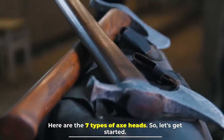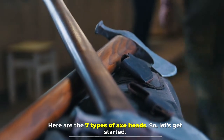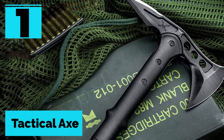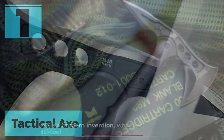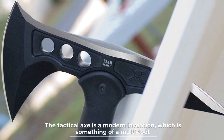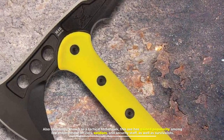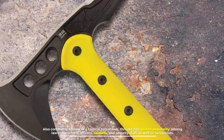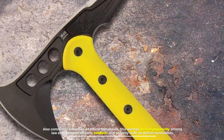Here are the seven types of axe heads. Number one: the tactical axe. The tactical axe is a modern invention and something of a multi-tool, also commonly known as a tactical tomahawk. This axe has gained popularity among law enforcement officers, soldiers, and security staff.